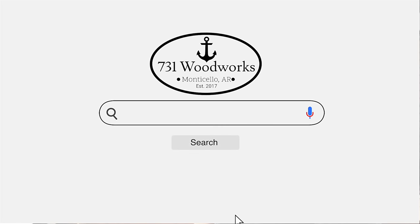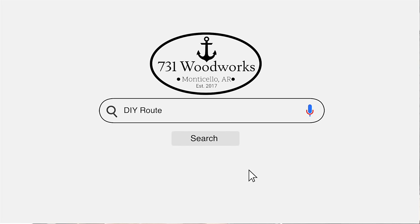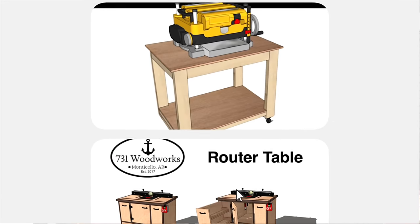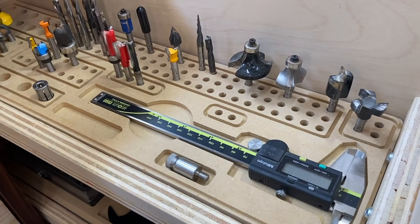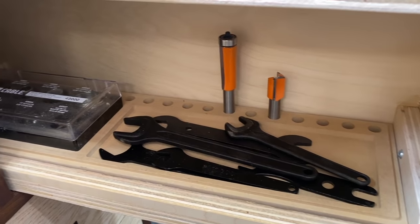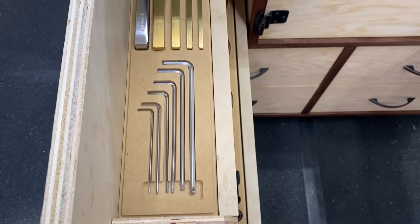This video is brought to you by 731woodworks.com. Go check out our online store where we have full build plans for this project, including the cut list and easy-to-follow step-by-step instructions. Also available are digital files for these insert trays if you have a CNC, and if you don't, I'll have physical trays available for purchase that'll fit inside this router table.